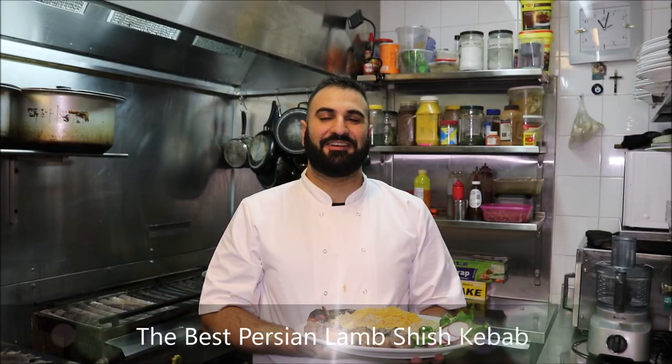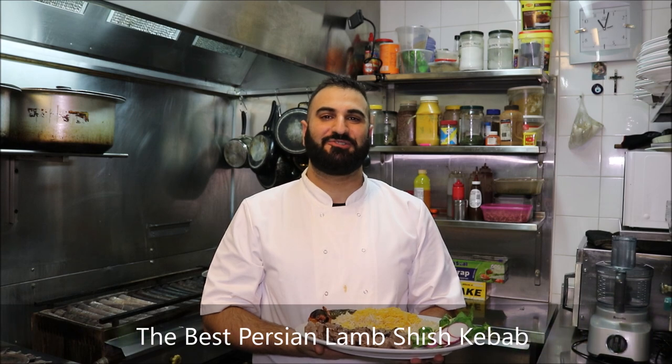Hey everybody, it's Henry's How To's. I'm going to show you how to make the best Persian lamb shish kebab. Let's get straight into it.